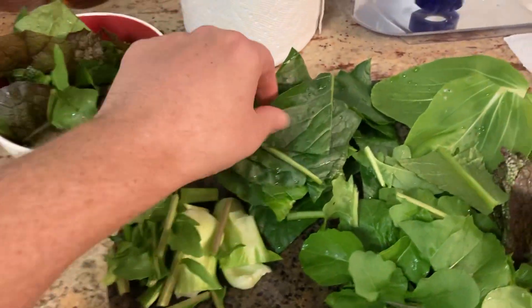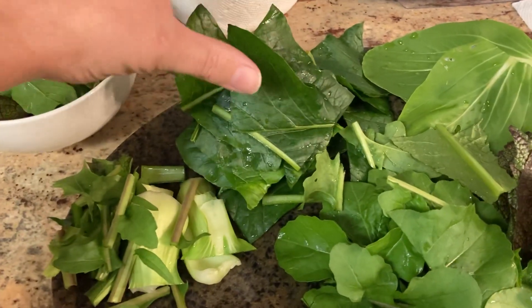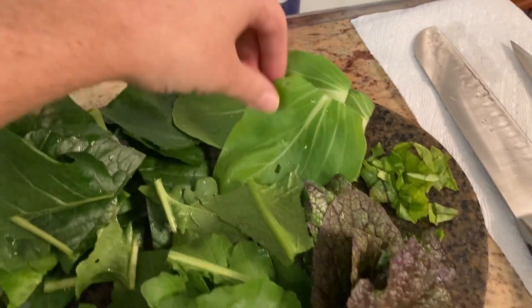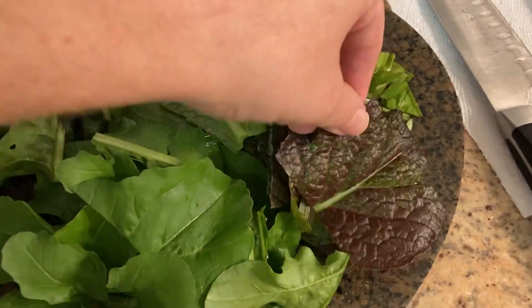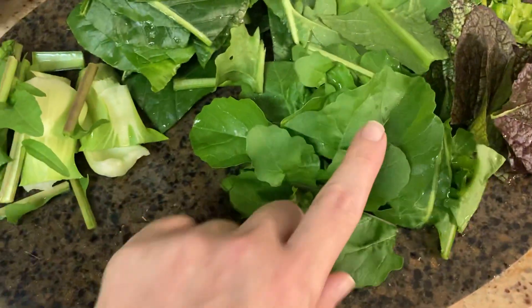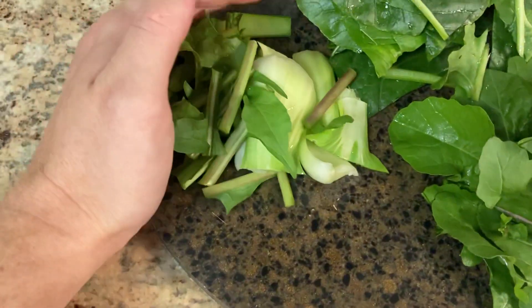These are giant komatsuna leaves that I've cut up into small pieces — a bunch of those. These are bok choy. This is a little bit of basil. These are more mustard leaves. This is arugula, and these are all the stems from each of them. Those are going to get cooked in there as well.